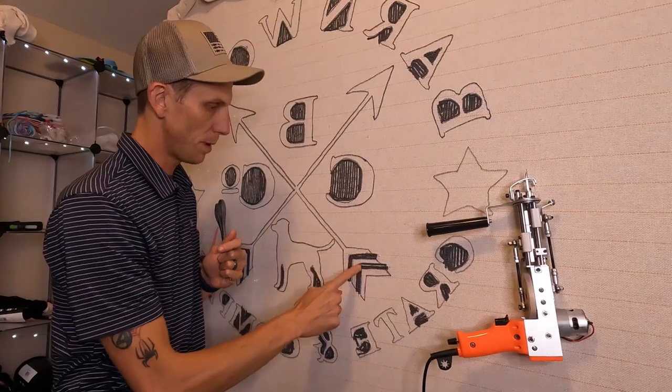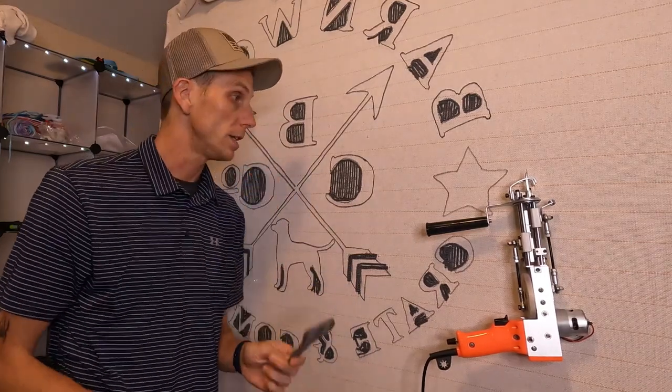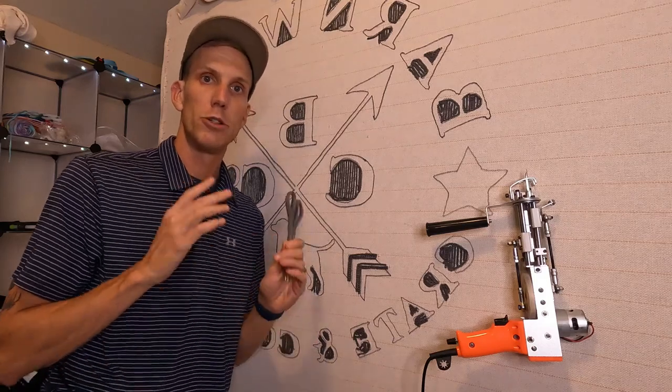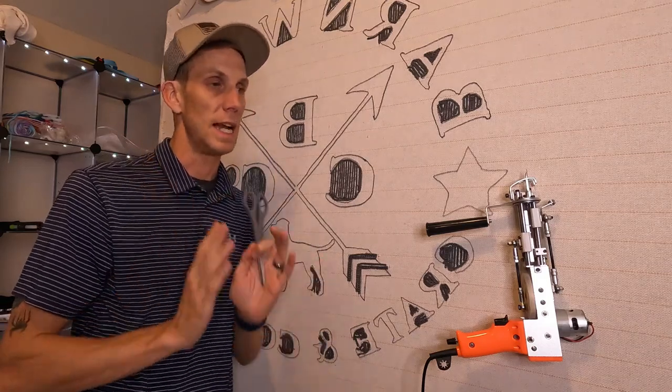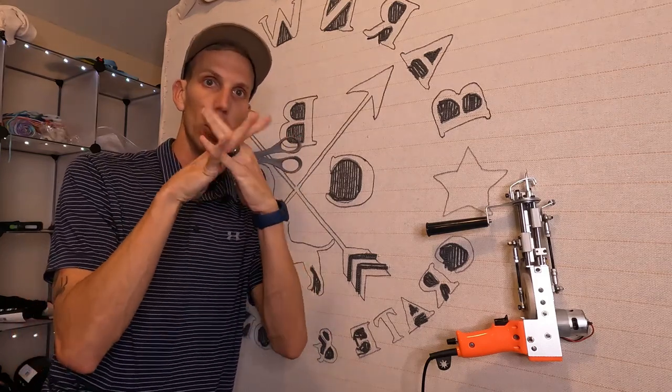Now that I have all the interior spots filled in, I'm going to go to the other side, grab a pair of scissors, and trim it all up. Trimming between the colors really helps keep things nice, neat, and clean to avoid cross colors of your yarn.